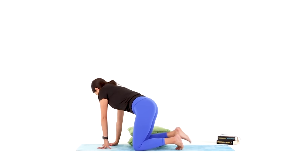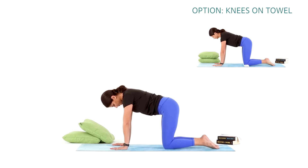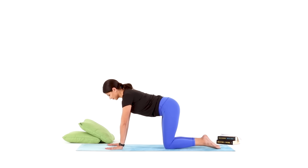Make your way into a tabletop facing the front of your mat on your hands and knees. You want your knees directly underneath your hips so that your thighs are parallel with each other, and your hands directly underneath your shoulders so that your arms are parallel with each other. Use your core to pull your navel in towards your spine to flatten your back, and bring your neck in line with your spine. This is your neutral position in tabletop.